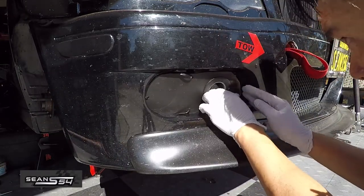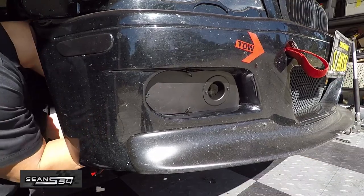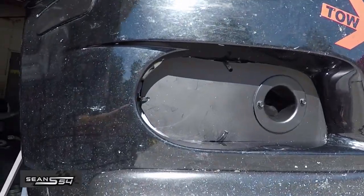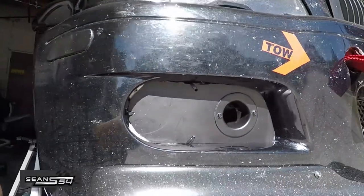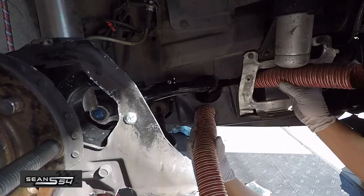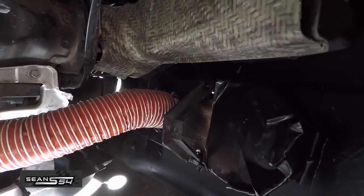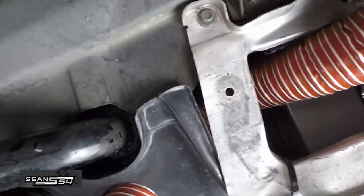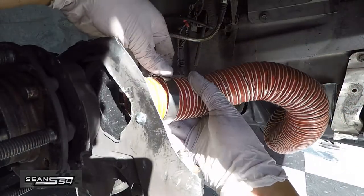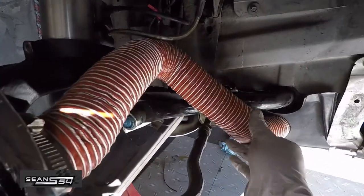Secure everything with zip ties. On the inside, use some gorilla tape to make it sturdier and airtight. On the outside you can use vinyl, more tape, or just leave it as is. Now snake the brake hose through the under tray to your bumper aluminum flange, and tie it down using a two-inch hose clamp. Once that's ready, install it into the flange on the heat shield.